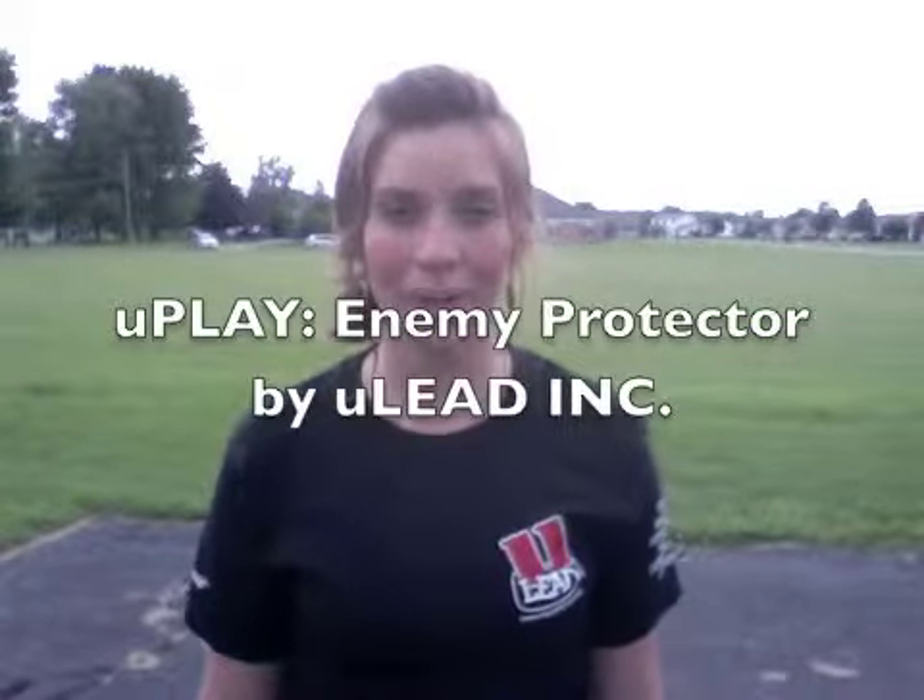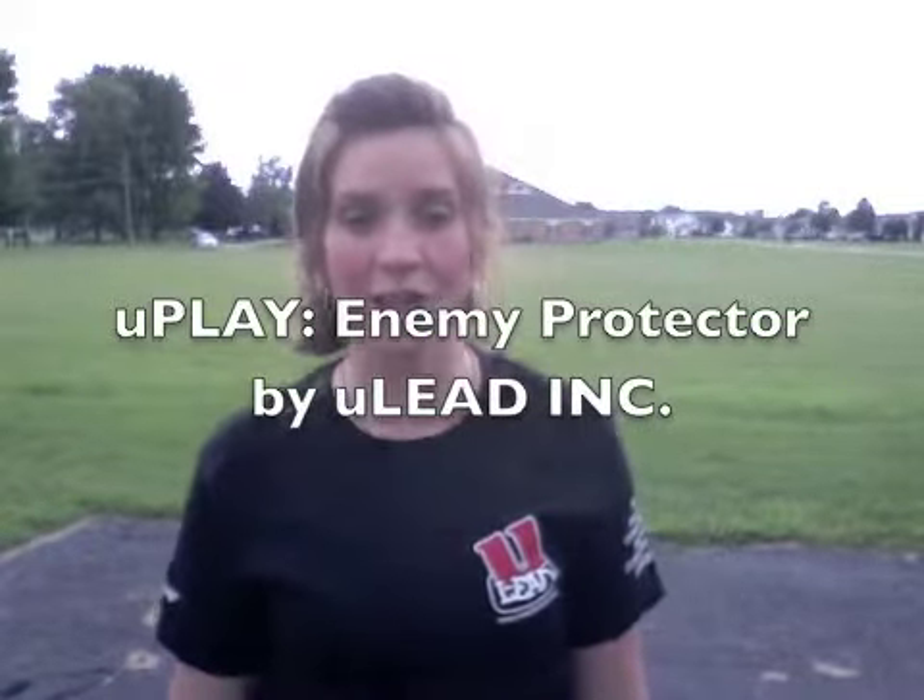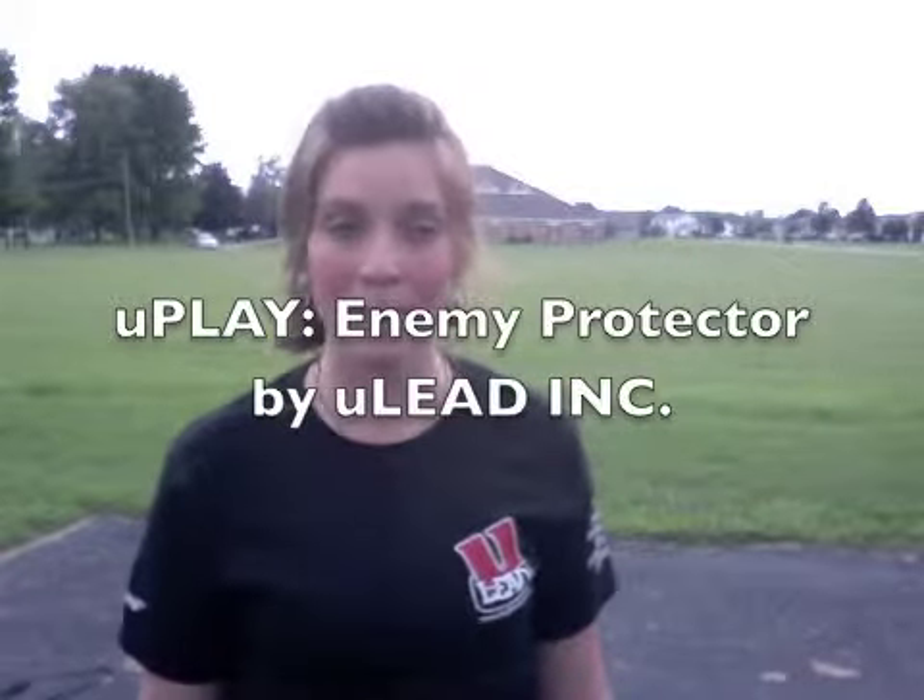Hey there, welcome to your new Uplay video where we've got a great activity to warm people up and really pull out some great thoughts or just even have some fun together. This activity is called Enemy Protector, and it's basically a tag game of sorts and works just like it sounds.